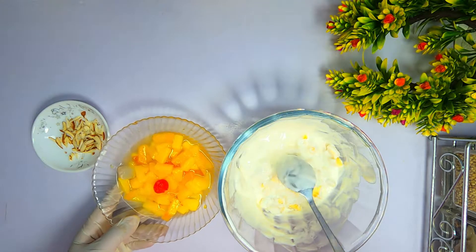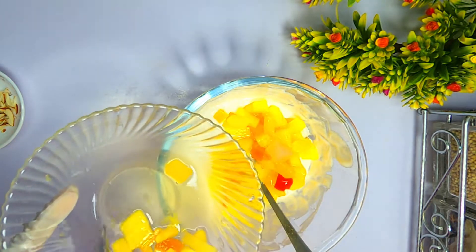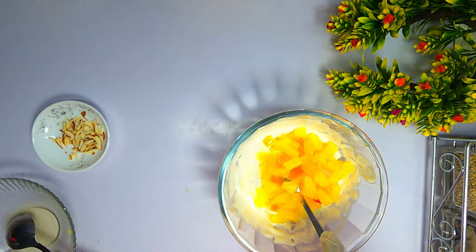Now I will add the canned fruit to the cream mixture. Don't add water — if you do add it, it won't hold its texture. Now we mix it all together.